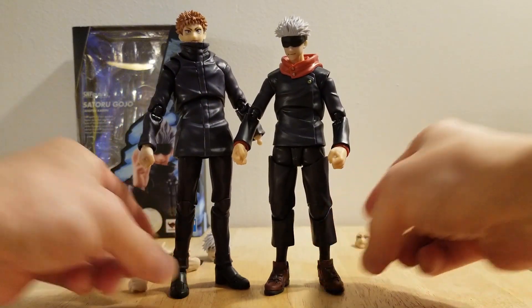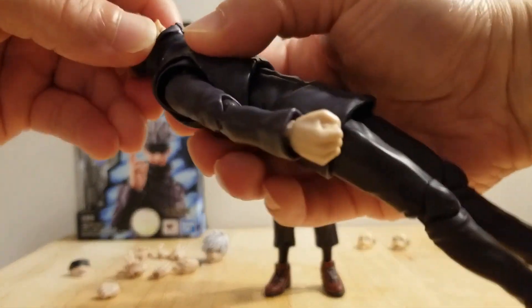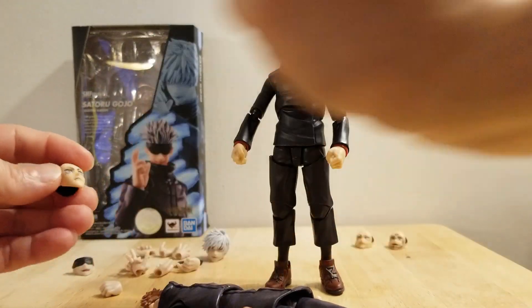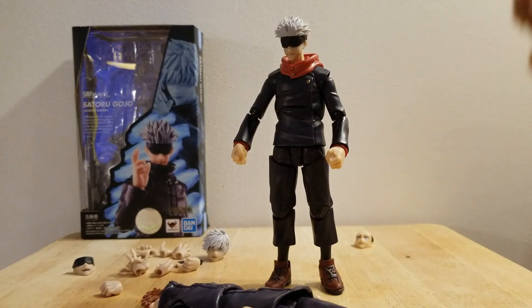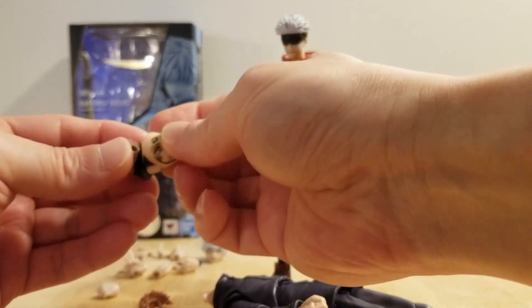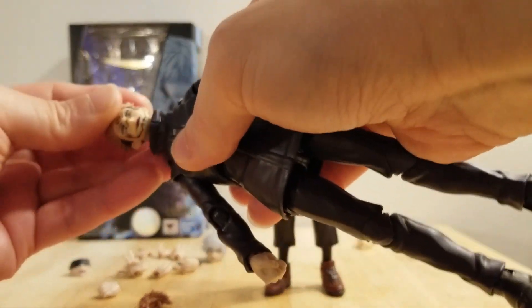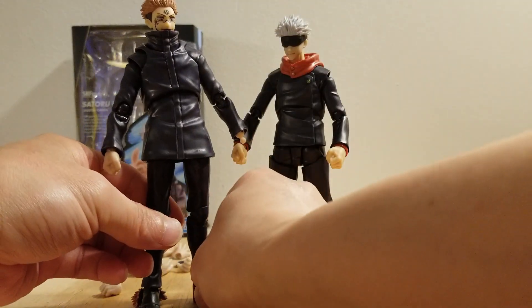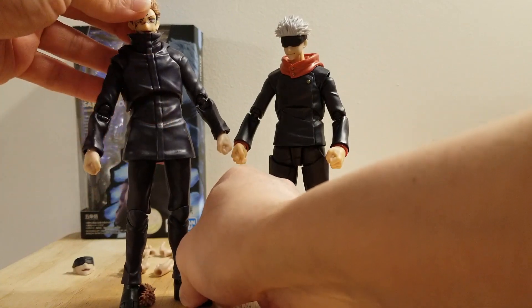It looks weird, but it works. There it is. We'll try the Sukuna. I'm back — I just had to get the hair piece or the hair kit. This one looks beautiful. As you can see, very beautiful. It suits the faceplate or the head. It suits Sukuna.